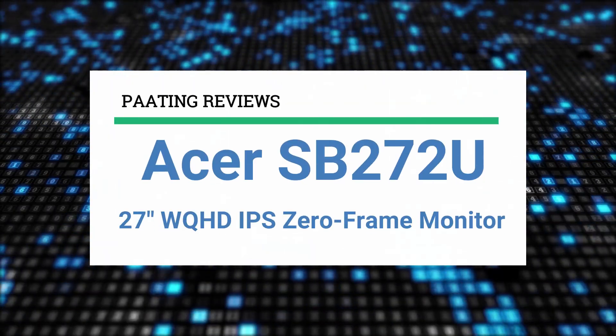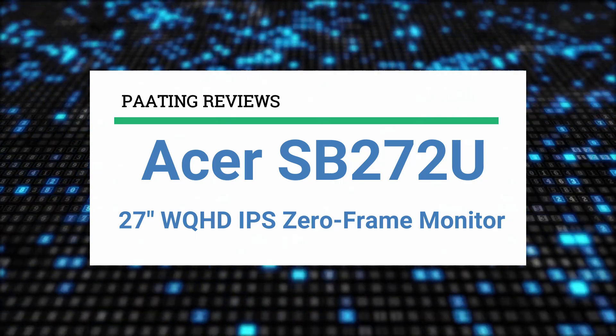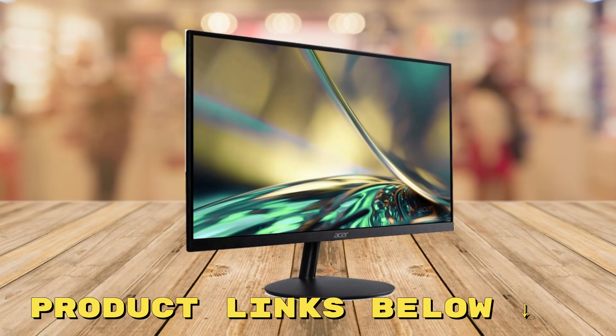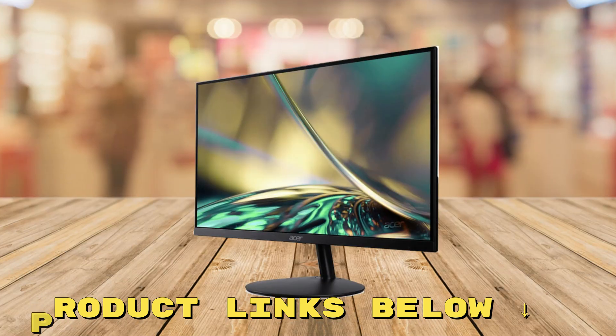Welcome to Pting Reviews. Today I'll be reviewing the Acer SB272U, a 27-inch WQHD IPS zero-frame design monitor. At any point during this video, if you'd like to check out this monitor for yourself and get it at an amazing price, make sure to check out the links below this video.